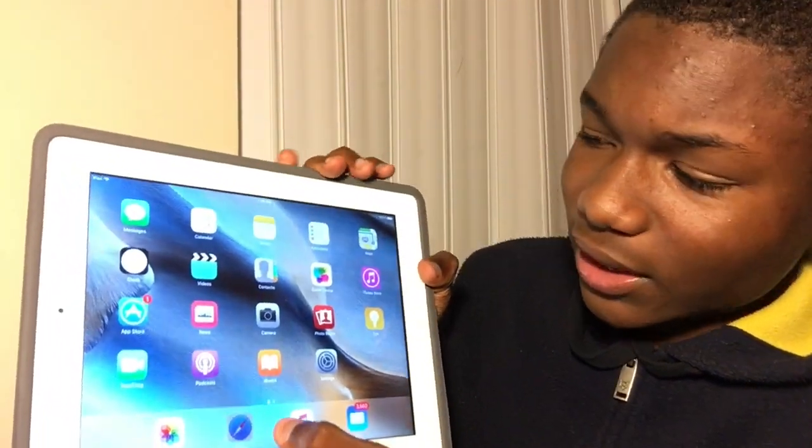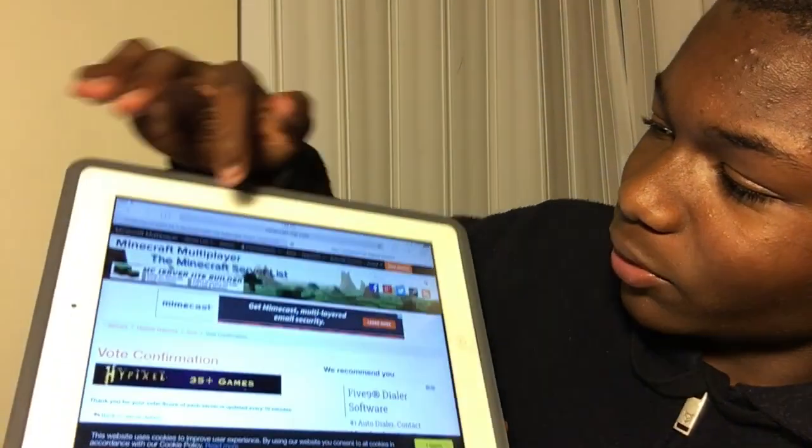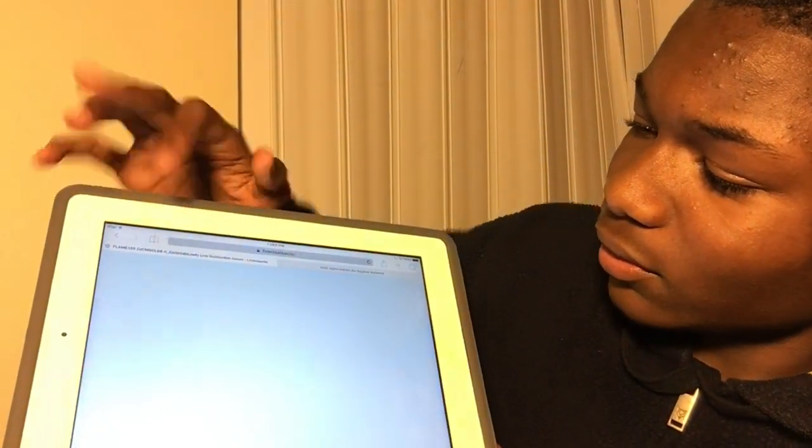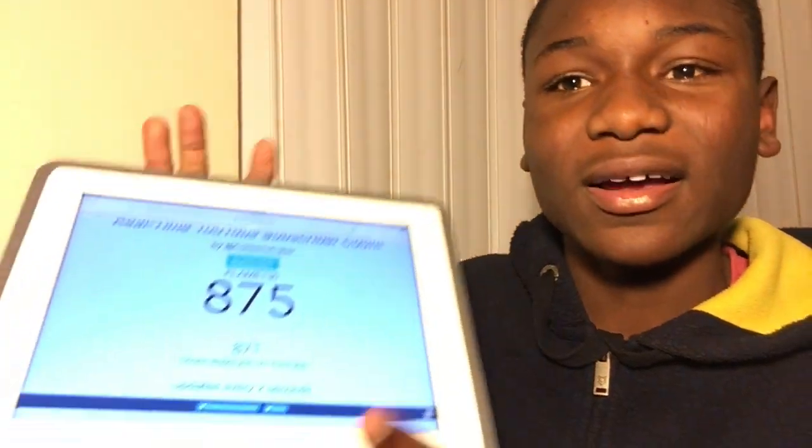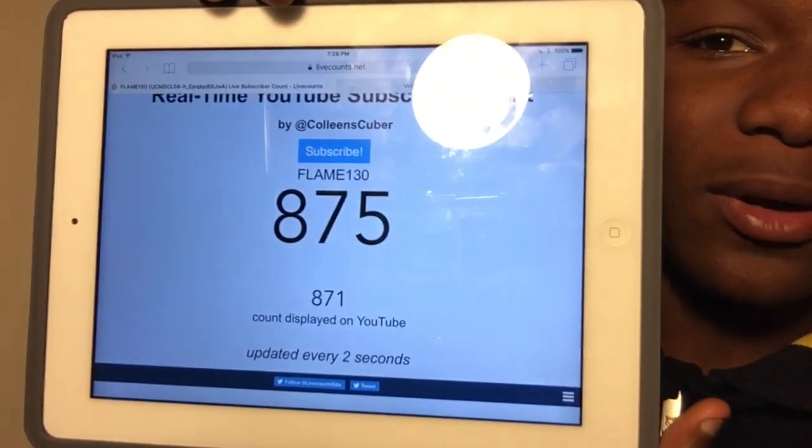As you can see, there's my subscribers — we're approaching 1K, we're at 175. If you enjoyed this video please like, comment, and subscribe for more. This has been Flame, peace guys, bye bye.